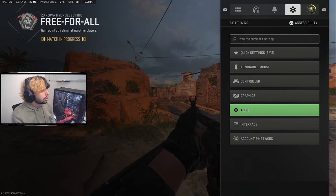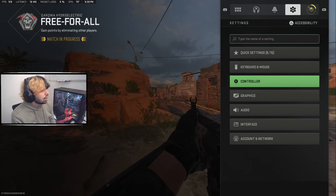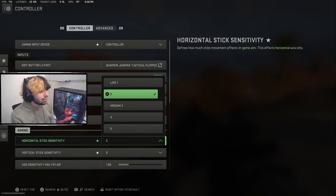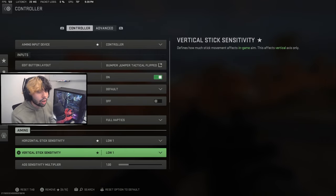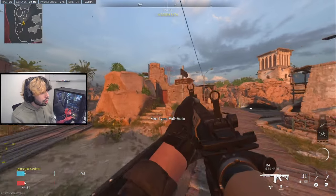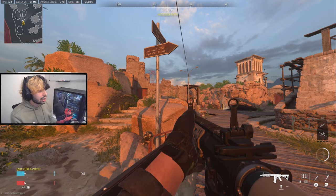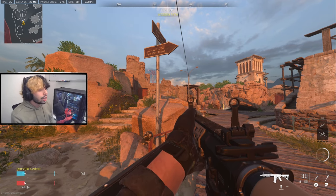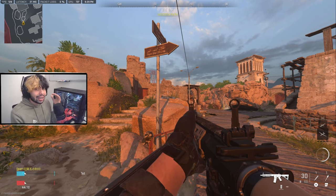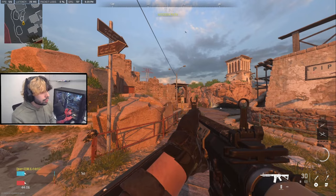First, I would make sure I have the highest FOV possible — go to the graphics view, set it to 120 FOV — and make sure my sensitivity is the lowest possible: one-one. This is very important because when you're first learning the concepts of aiming and centering, you want to have the easiest time possible, starting super easy and working up to higher sensitivity.